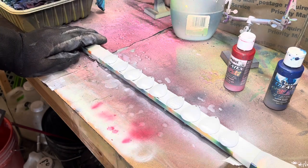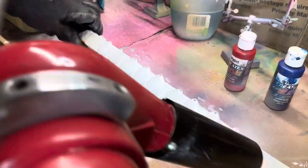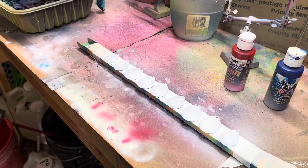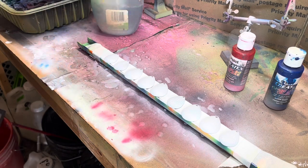I'm with the heat gun again. That's really just going to get us our base coat. From here I'm going to clean out my brush and then we'll come back.